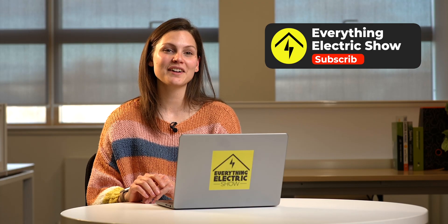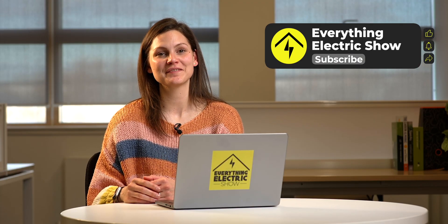I hope you found this overview of heat pumps helpful, and if in doubt, remember your installer is there to help you step by step through the process. Do like, subscribe and comment to the Everything Electric Show. And as always, thanks for watching.